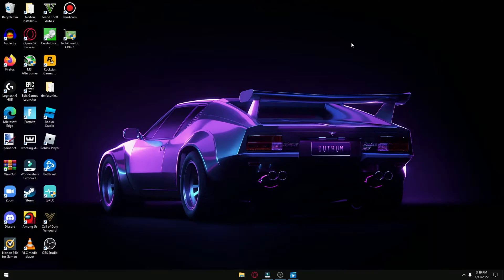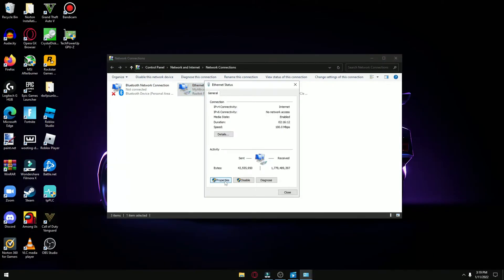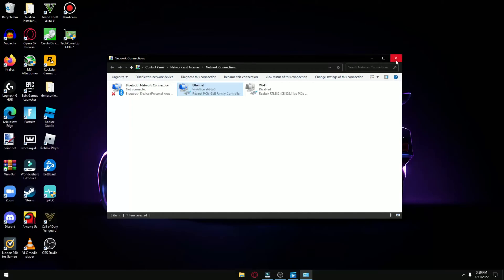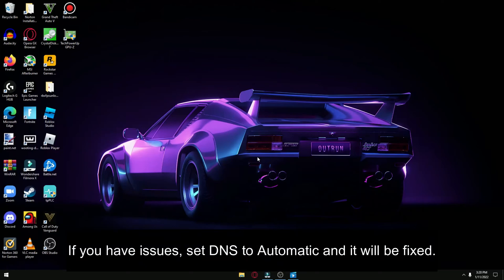For the second trick, press Windows and R together and type ncpa.cpl. Click on your Ethernet connection, which is your Powerline Adapter, then click Properties, then Internet Protocol Version 4, and click Properties again. You want to set your DNS server — use 1.1.1.1 and alternatively 1.0.0.1. Setting your DNS to the Cloudflare DNS, which is very fast, instead of your default ISP DNS which is pretty slow, is going to increase your speeds noticeably.